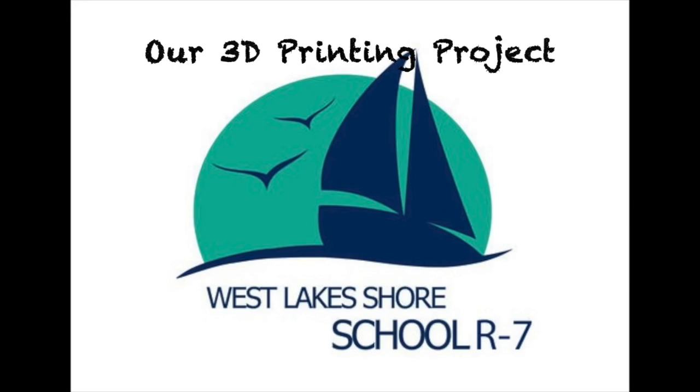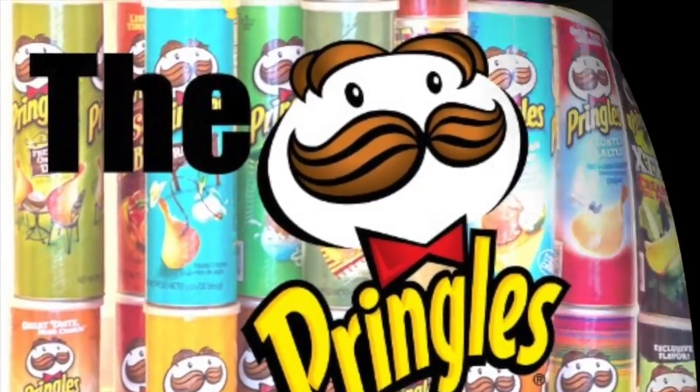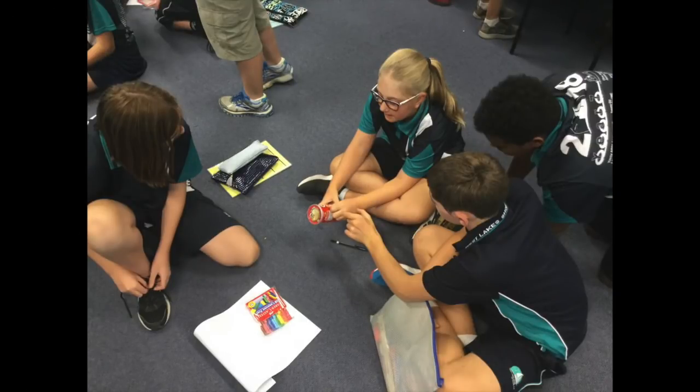Westlake Shores 3D Printing Project. To get us into design thinking, as an icebreaker, we took on the Pringle Challenge.